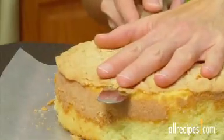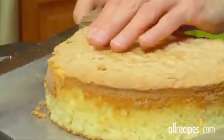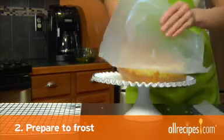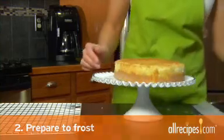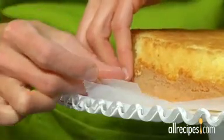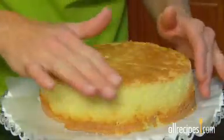Gently begin sawing back and forth into the cake. When you've made one cut, rotate the cake and make another cut. Step 2: Prepare to frost. Put the bottom layer of cake on your cake platter. Tuck in strips of waxed paper beneath the edges of the cake to keep the platter clean while you're frosting. Lightly brush loose crumbs off the cake.